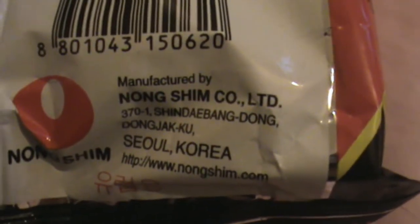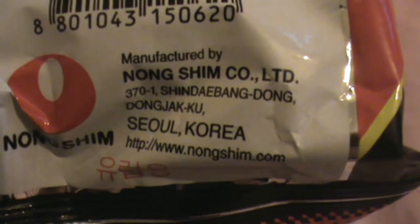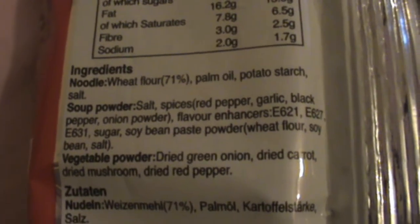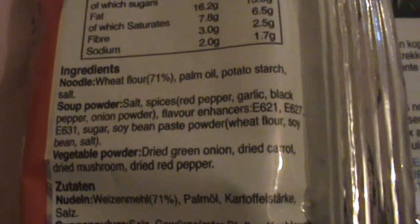These are the noodles I've always been buying — I always check the ingredients before I buy any kind of food. When you look at the back of the packet, you can see over here that it says Nongshim, manufactured by Nongshim, and the country it's been manufactured in. Over here it says it's been manufactured in Seoul, Korea. And over here are the ingredients. The noodle is made out of wheat flour, palm oil, potato starch. The soup powder is made out of salt,